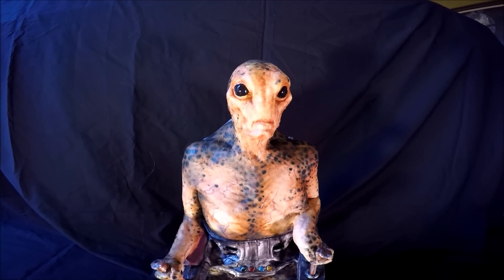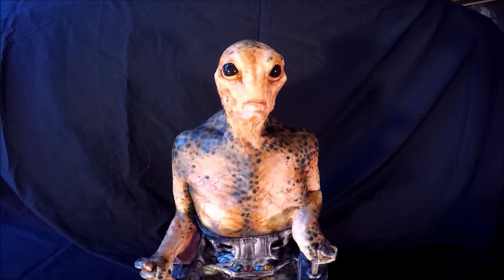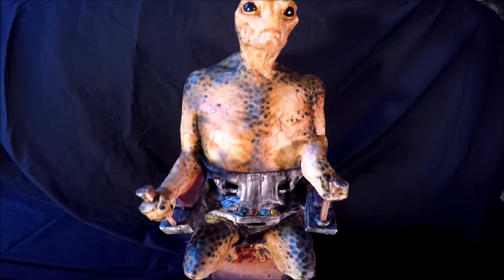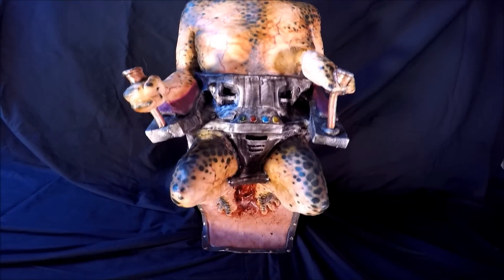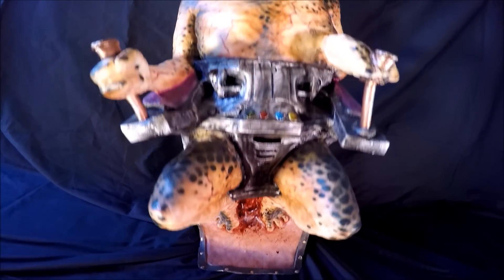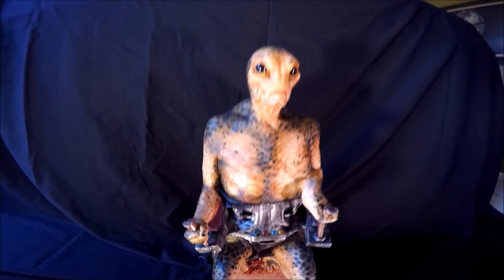I would say $150 to $200, depending on when you get it — if you get it off eBay or if you buy it from their site. It's well worth it for a latex mask. It's kind of expensive for a latex mask, but if you're into collecting masks and you want something really neat, this is definitely a really nice mask.